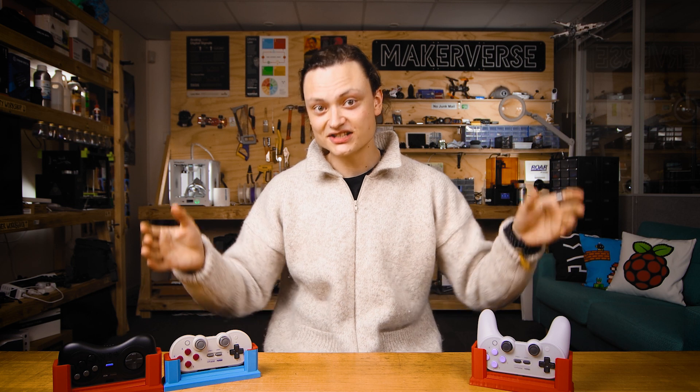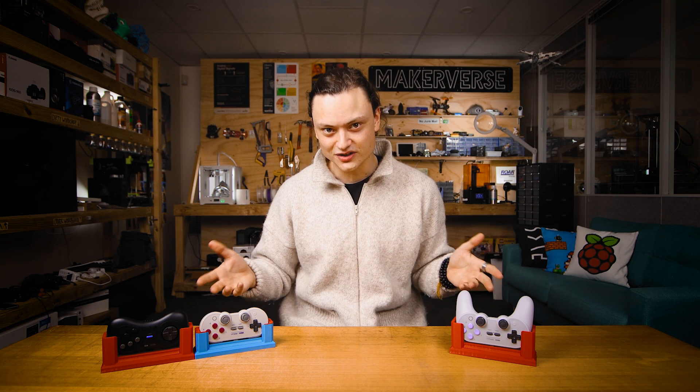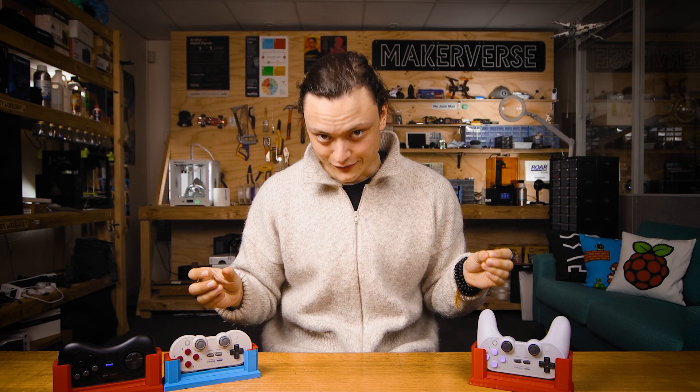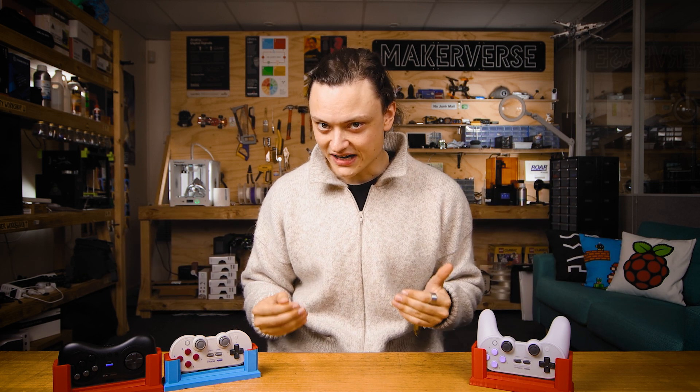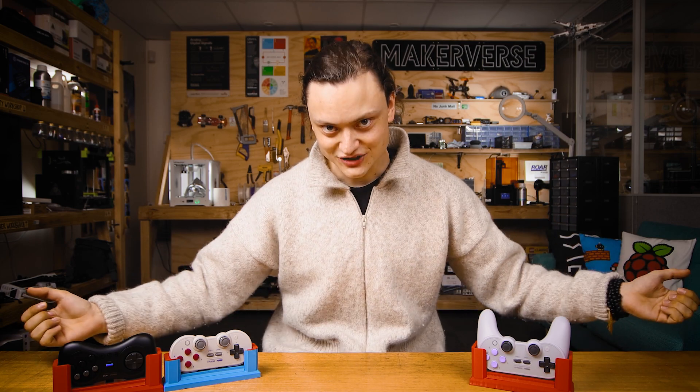Also, if anyone has accurate models of 8-BitDo controllers that they are happy to send to me, I would be very appreciative. Given the time, I may end up reverse engineering the controllers using photogrammetry, because with accurate CAD models of these controllers, I'd be able to take these charge dock designs to the next level. Good design goes to heaven and bad design goes everywhere, so allow me to do better by giving input about your experiences with these charge docks. We are full-time makers and here to help. I hope this comes in handy for you, and until next time, stay cozy.